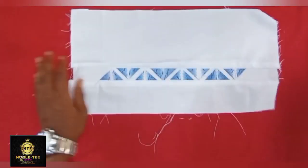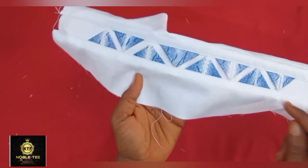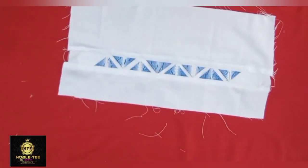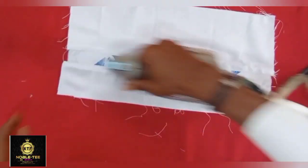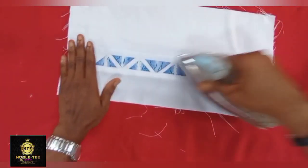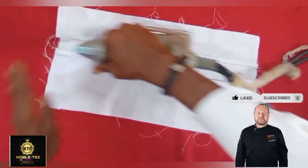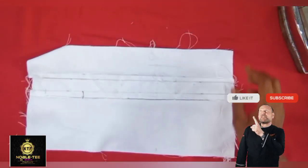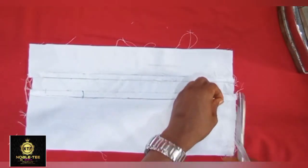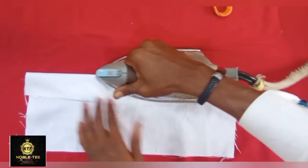At the ironing table, first iron it on the face so you get a perfect shape and all the stitches relax properly. You can already see the shape — we are almost achieving the results. Please click the subscribe button, the like button, and drop a comment. Clicking like also helps other people benefit from this video.